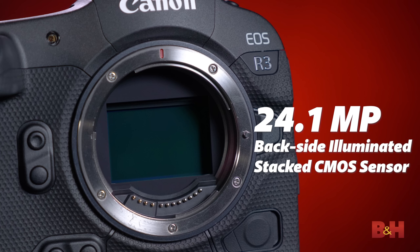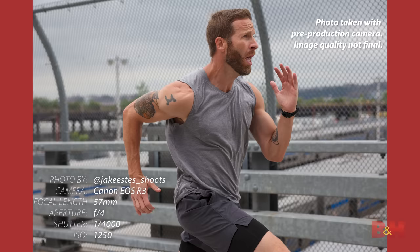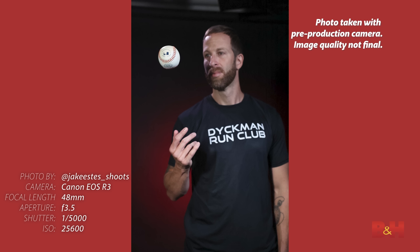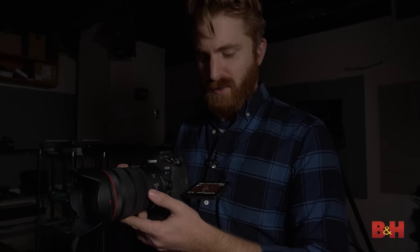At the heart of the R3's speed and performance is the new 24.1-megapixel backside-illuminated stacked CMOS sensor that Canon says features extremely low rolling shutter distortion. That's especially important here since the camera places a huge emphasis on its electronic shutter. You can shoot in burst mode up to 30 frames per second with the electronic shutter, all while maintaining full autofocus and auto exposure, making it ideal for high-speed capture. This is what 30 frames per second sounds like.